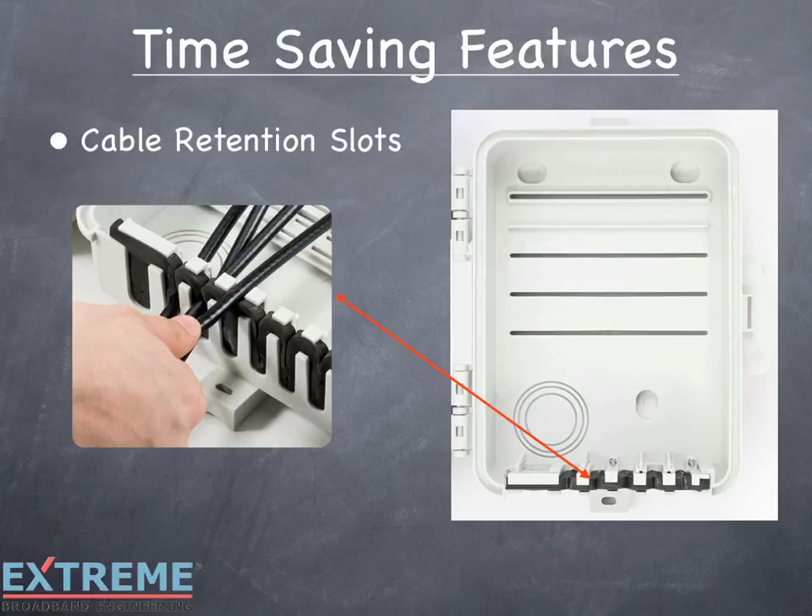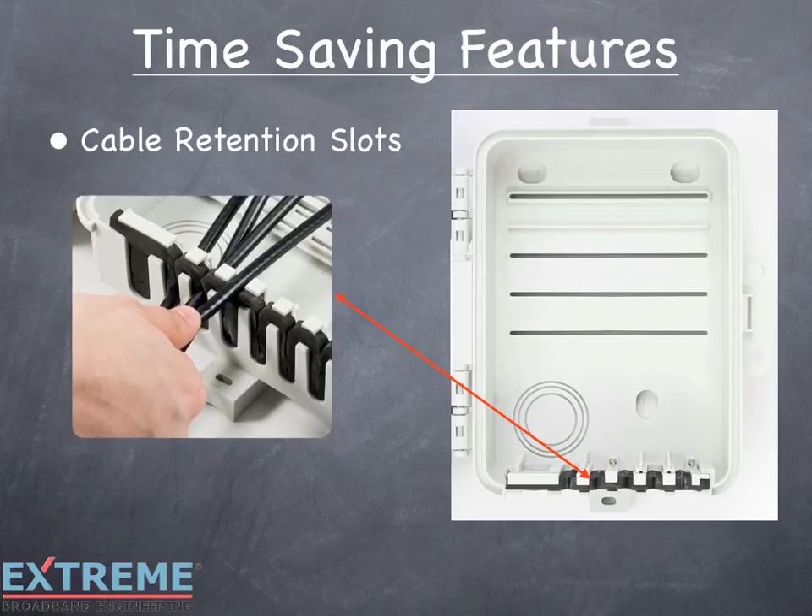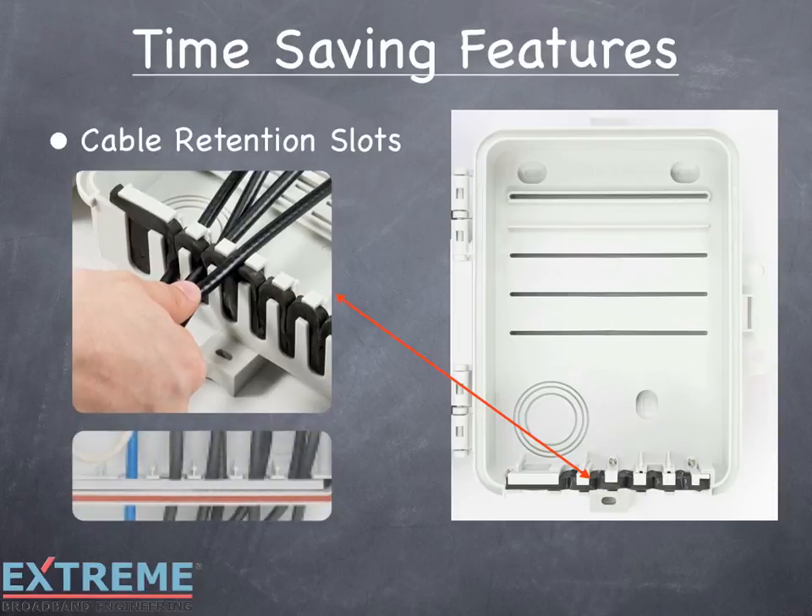Cable retention slots allow cables to slide into place, allowing installers to work outside the box, unlike traditional enclosures where the cables are fished up through holes limiting access.